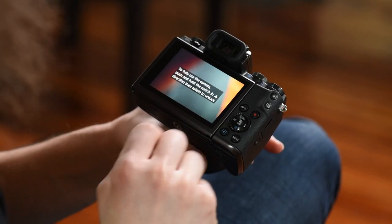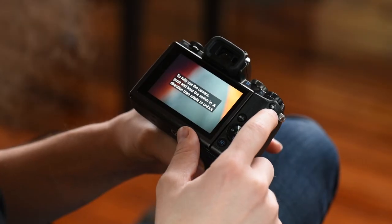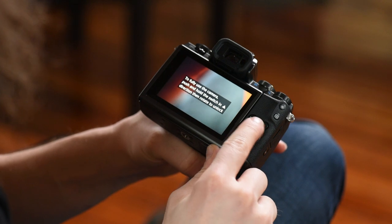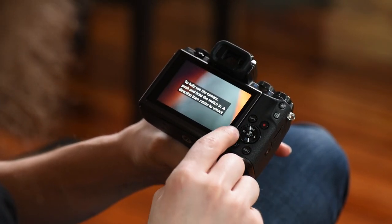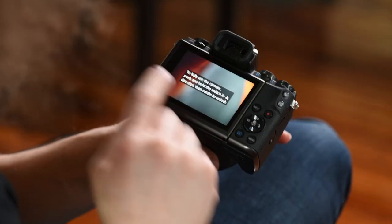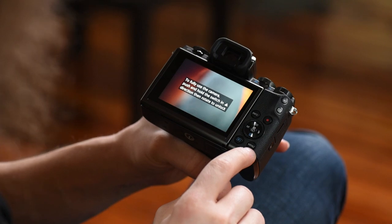Closing this up, we have these buttons over here starting with the info button, the record button for video, one which helps you select your focusing points, and the star button which I don't really touch. Moving around, if you turn this dial we have it set to change your aperture. You can also see your ISO, flash settings, manual focus, the trash can, as well as the Q and set buttons. When you hit the Q button it brings up a quick menu on the back of your screen. You've got the play button as well as your menu button right down here.